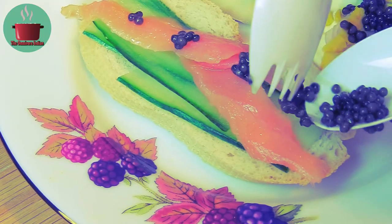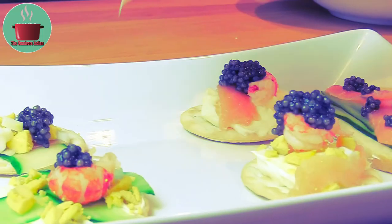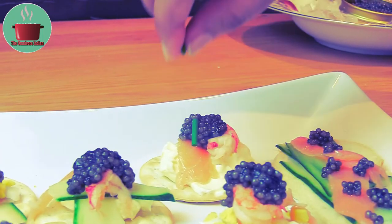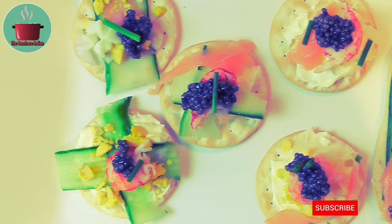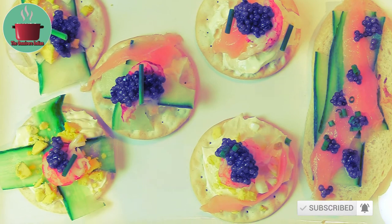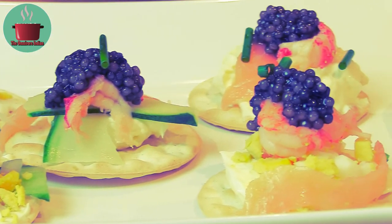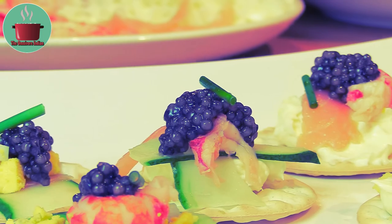That's our Siberian caviar canapés done. You can add some chives to make them look even fancier. Serve these beautiful, luxurious morsels of pure delight with a chilled glass of sparkling wine or champagne. Good caviar is in a league of its own and needs to be handled sensitively because of its delicate nature. Try Siberian sturgeon caviar and you'll never be the same again. Enjoy!